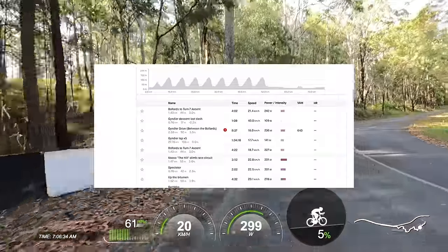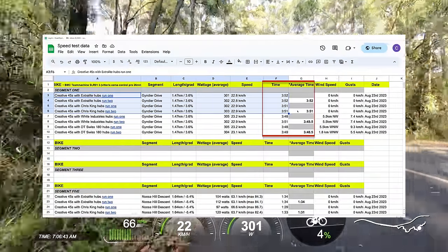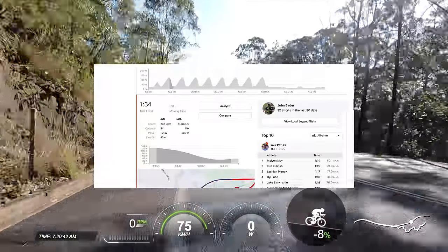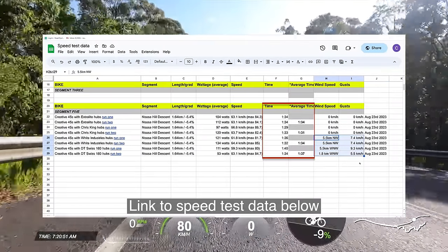The first segment was a 1.5km climb at 3.6% average gradient, attempting to average 300 watts. The Chris Kings and Extra Lights are basically the same with fair wind conditions, and the White Industries and DT Swisses are slightly faster — but that slight wind change will give an ever so slight tailwind up the climb, which probably explains that two to three second time gap. The second segment is a 1.6km descent where I free pedal in a tucked position. All in all, I was a little disappointed — these tests require a lot of time and effort, and there's no compelling data to say one hub is better than the other.